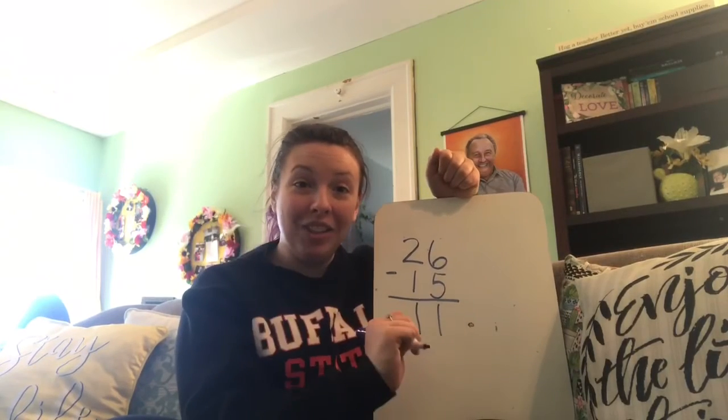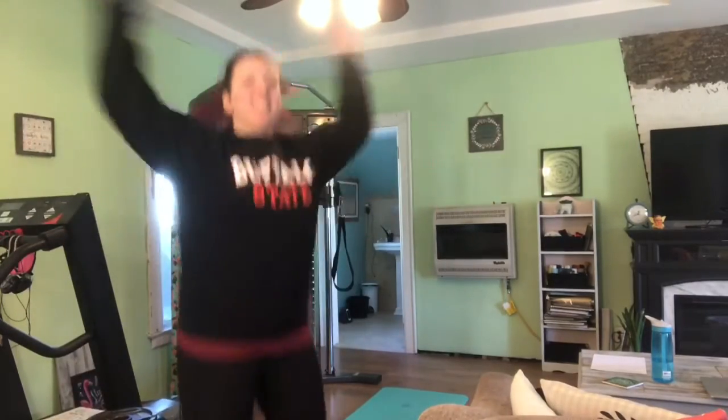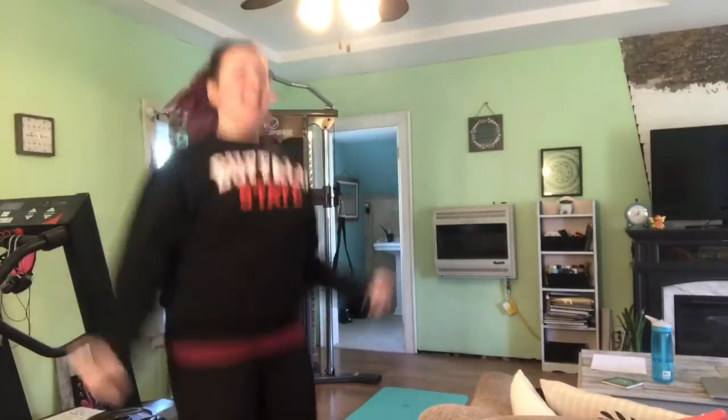That means we have 11 jumping jacks to do. 1, 2, 3, 4, 5, 6, 7, 8, 9, 10, 11.